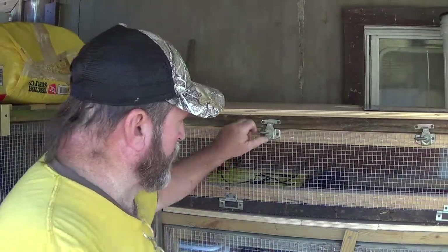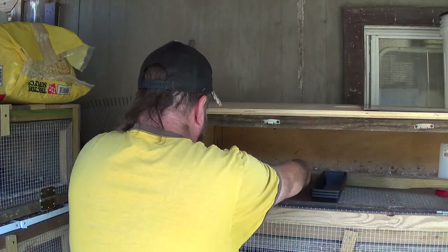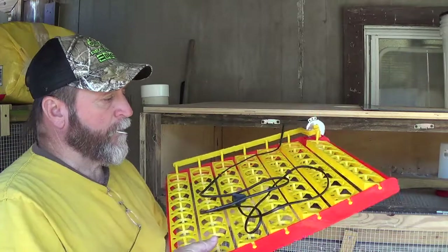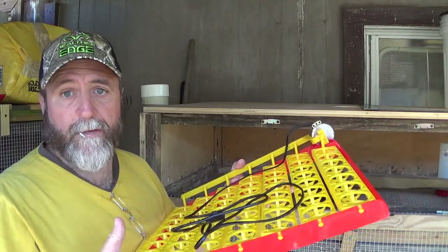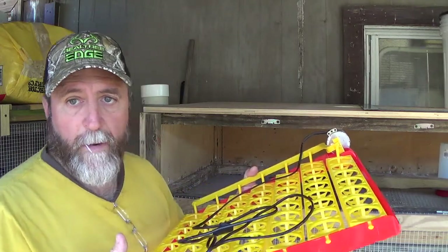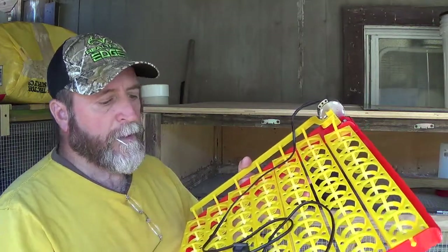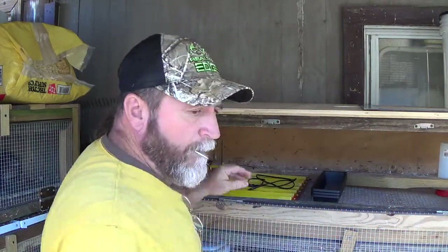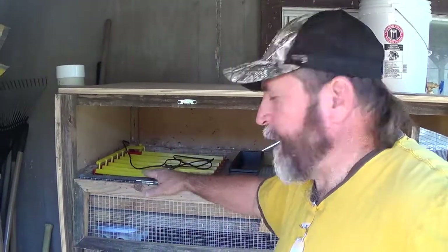So what I plan on doing — I'm starting off with this. This is an egg turner. This is what got me thinking about everything, because I was turning eggs by hand and I don't want to continue that. If I'm going to raise quail, I can't keep doing that. So here's my first egg turner. As I'm thinking about this, I know I can convert this little area very quickly to start incubating these eggs.